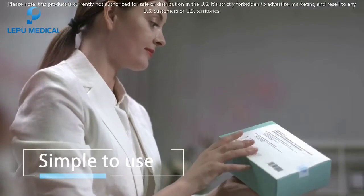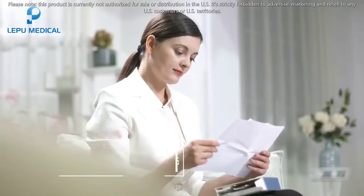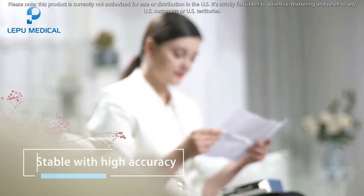It is simple to use, no prescription needed, getting results in 15 minutes, stable with high accuracy.